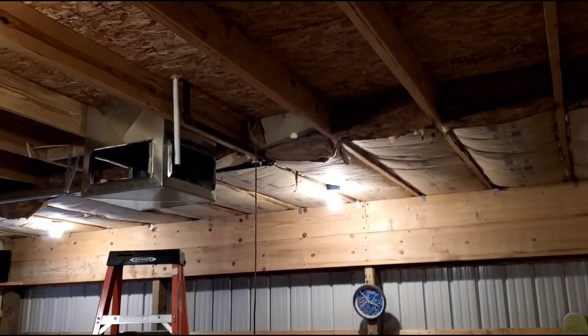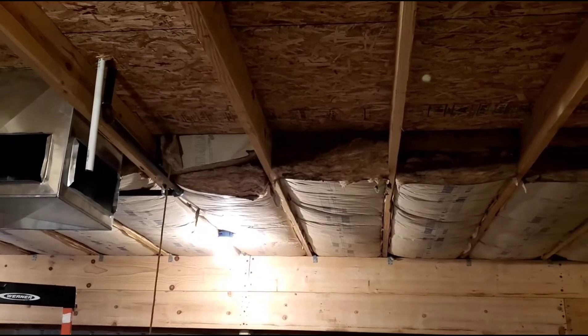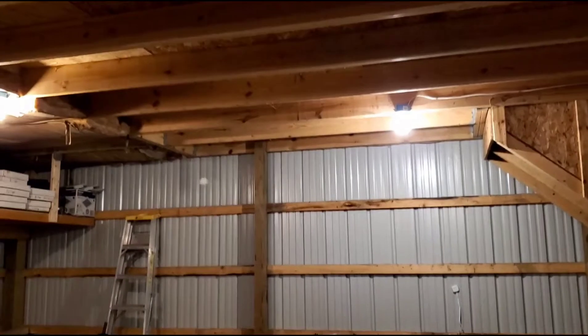All right, back downstairs, and there's where the pipe sticks down well past the floor joist. Now I'll get my T-square and measure all the way down so we have a nice straight line for the J-hooks.